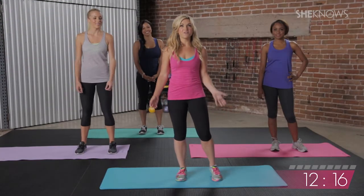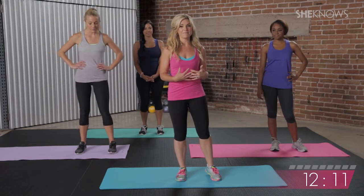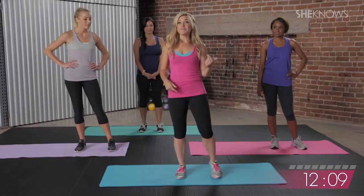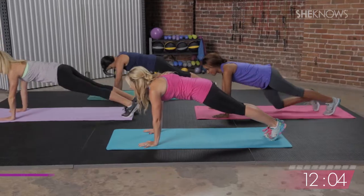Now we're going to get into our arms. Upper body, a lot of core action here, and of course some cardio blasts to keep our heart rates up. So to get started, we're going to get down in plank position on our mats — just a simple plank.